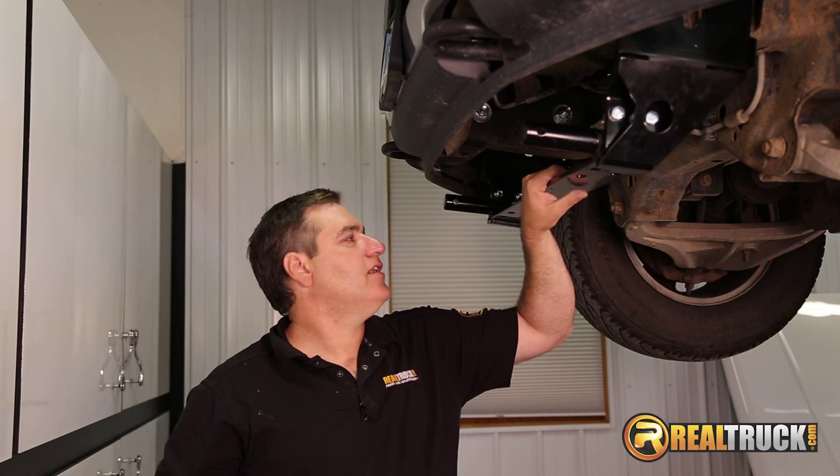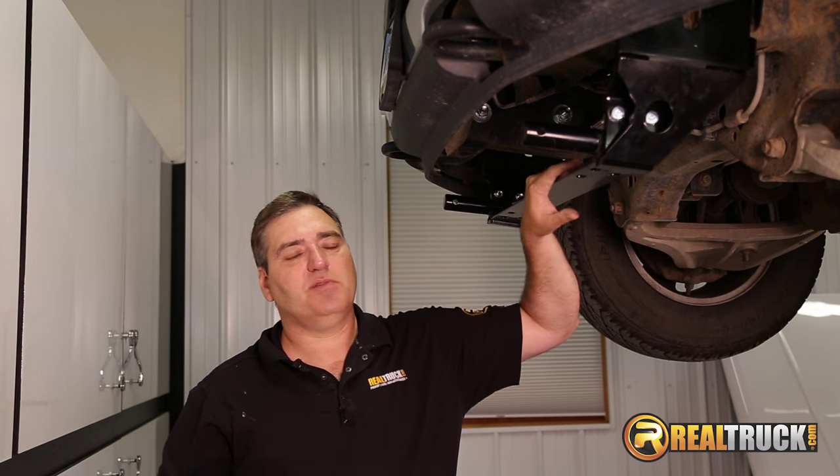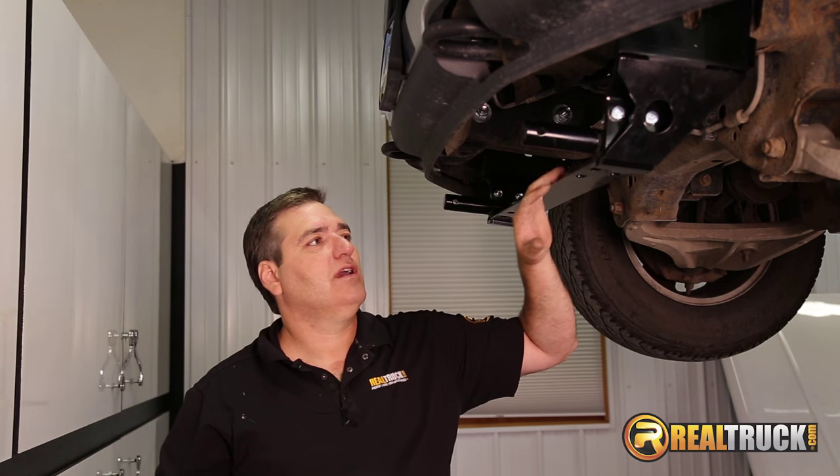Okay guys, we've got our mount on here. There's one more piece with our kit. I'm going to grab that and explain to you guys what you need to do with it and what it's for, and that'll just about wrap up our installation.